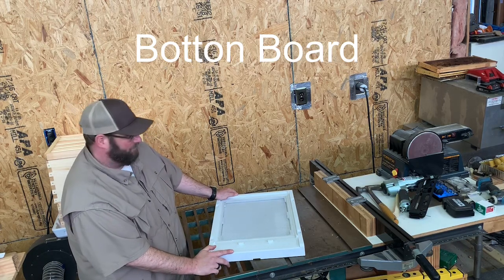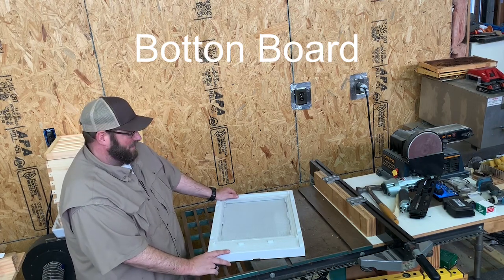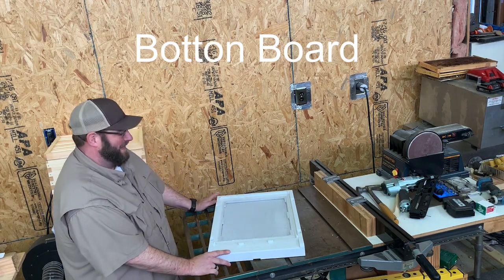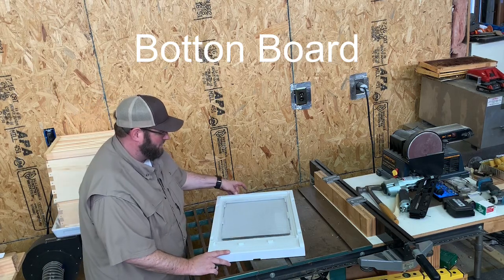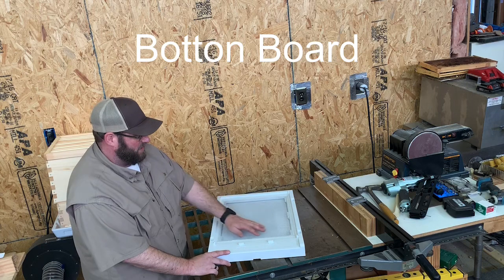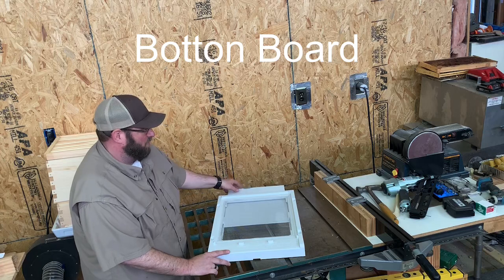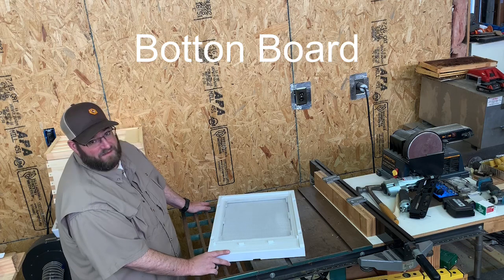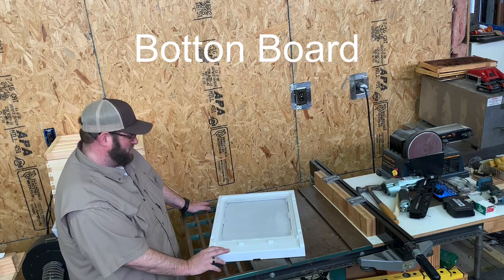You can use a solid bottom board if you choose. I prefer the integrated pest management screen bottom board and use it year-round. The tray underneath can be half open during winter to allow airflow, or pushed in all the way if you're counting the number of mites that drop off. You would want to spray this board with a little tackiness, oil, or cooking spray so mites attach to it for proper counting. The bottom board is structurally sound and comes with small pegs so the next piece sets up quickly.